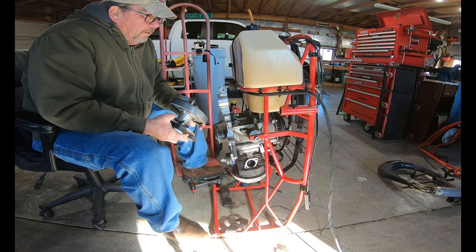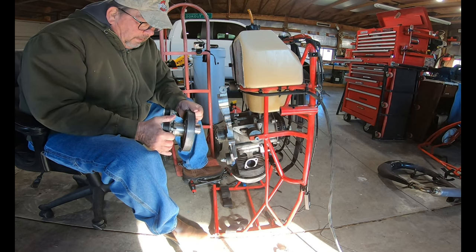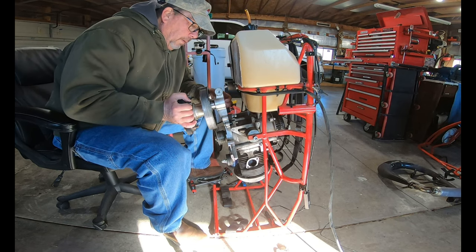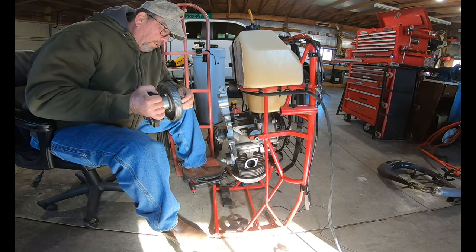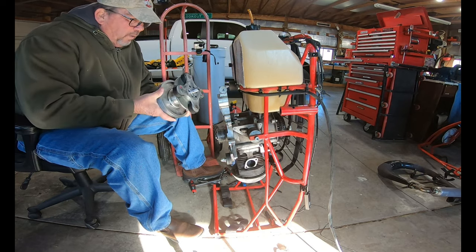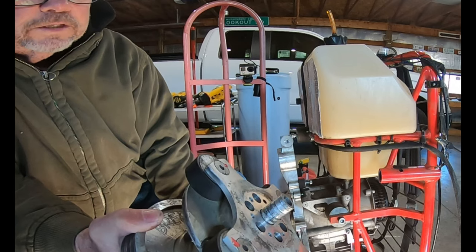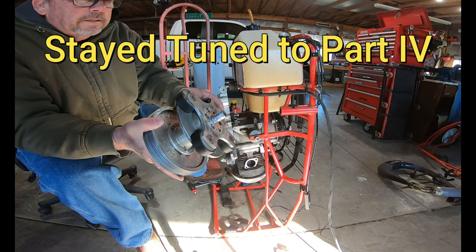We'll take this off and check the bearings to see how they are. I don't feel any wiggle in them, so that's good. There's a piece on here that's wearing that we'll probably go ahead and replace, if you can see it right here. I've seen several units that do the same thing, so I don't know if that's a big concern, but we'll go ahead and see about replacing it.